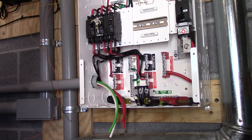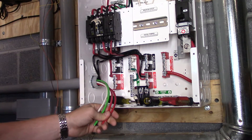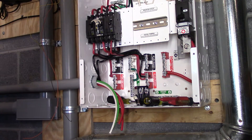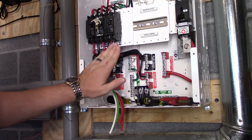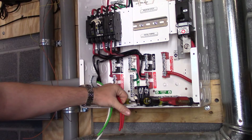Hello YouTube, Phil 20 here. Today I want to show you that I decided to go out and get the same color wire — I was going to use electrical tape, which is fine, but I wanted to go ahead and get the same color wire. So here's our red wire.